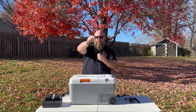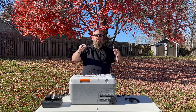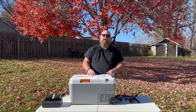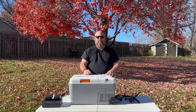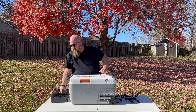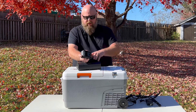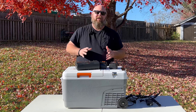Good sized cord — it usually reaches from the front, or if you have it in your center console, to the back with no problem. I have an Outback, so there's an AC plug in the very back. It also comes with the charger for the house.